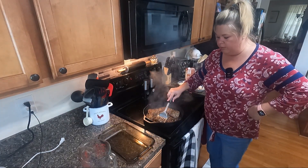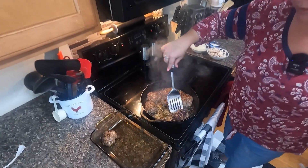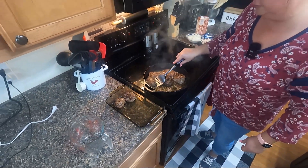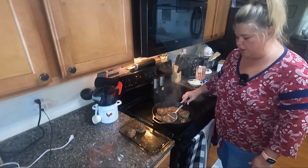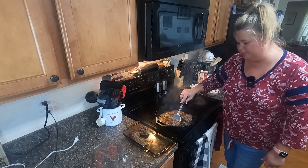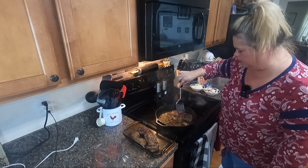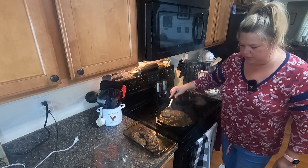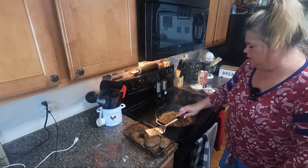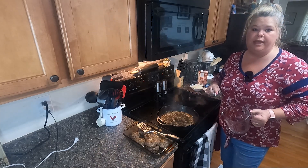Got it browned — this is how it's going to look. I tell you, this hamburger's got a lot of fat in it. I'm surprised it doesn't look like little sausage balls after all that grease came out. They've definitely shrunk a little bit. We're just going to stick them in there, and I've got to drain all this grease because our arteries don't need all this. I'm going to drain this little grease and I'll be right back to make the gravy.